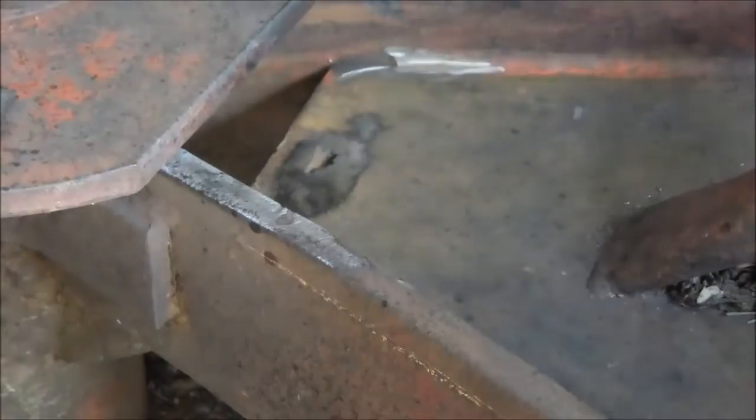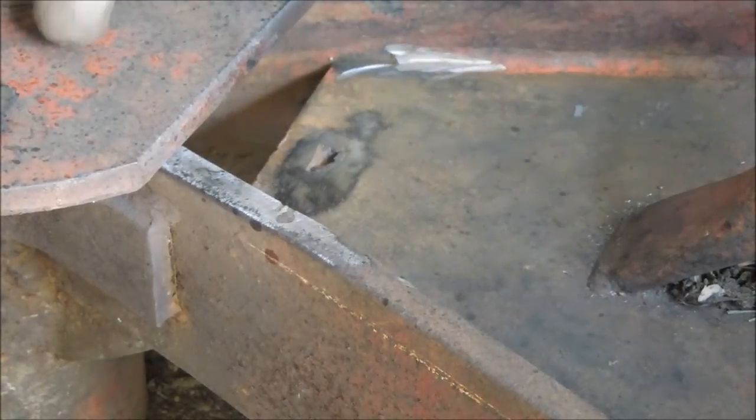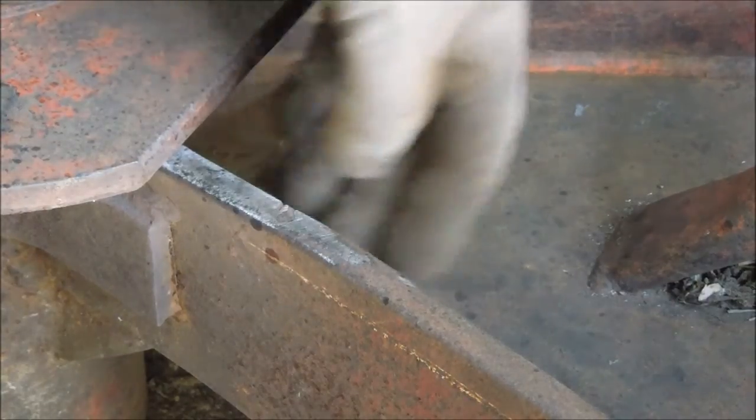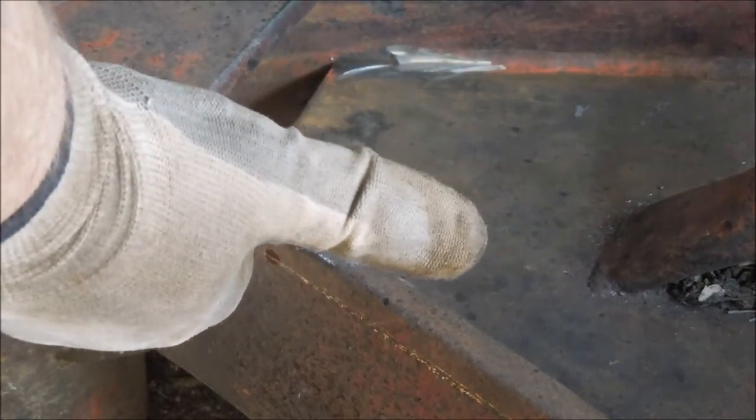I'm going to go in here and weld these joints shut, have that all finished up. I'm going to try and lay a really good bead in there, the idea being that's going to pull a little bit on this — see if I can't crank that in where it belongs.